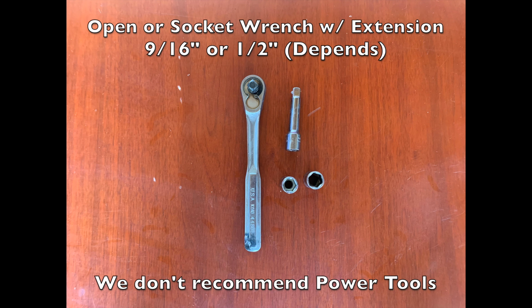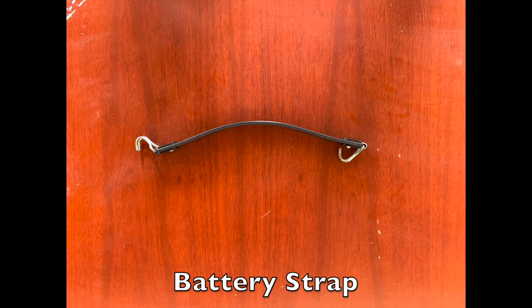If you have an extension, that will help raise up the socket wrench a little bit, which comes in handy to prevent you from touching the terminals with the wrench. If you connect those terminals, it's going to turn into a welder — it's painful and it scares the heck out of you. You're also going to need a battery strap to make lifting the batteries out a lot easier. If you don't have one, you can use heavy-duty zip ties tied around the batteries where the battery strap would go and lift from there.